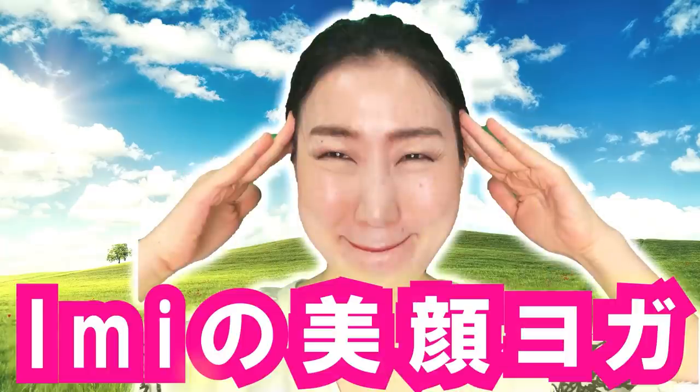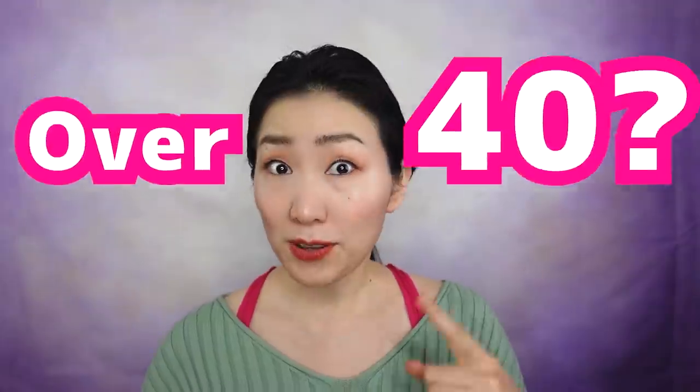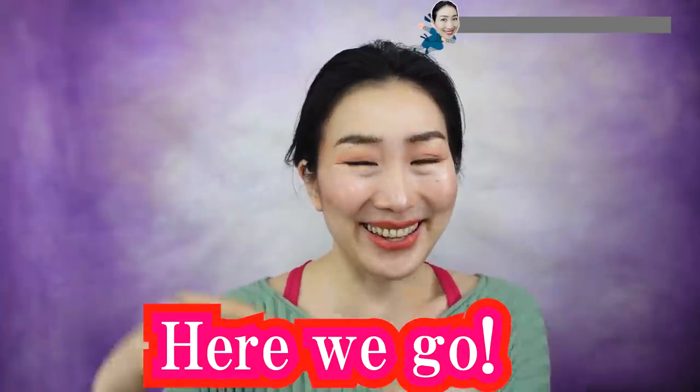I'm EMI. Welcome to Began Yoga — tap here for your language. I'm happy to exercise with you. If you're over 40, count on me! Let's do Began Yoga to tighten up saggy eyes, remove under-eye bags, sagging eyelids, and wrinkles around your eyes. Let's aim to look 20 years younger. Grab a mirror and here we go!